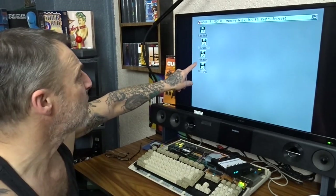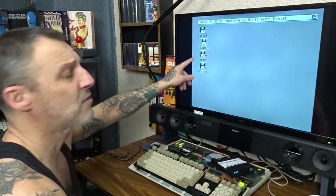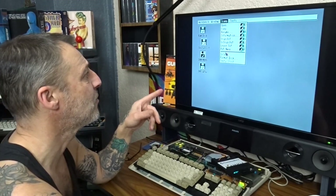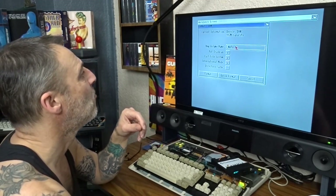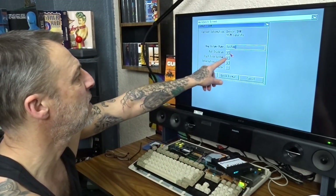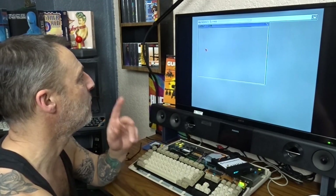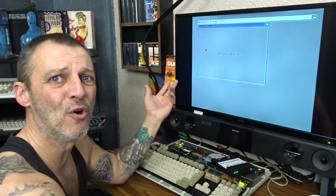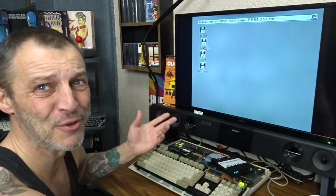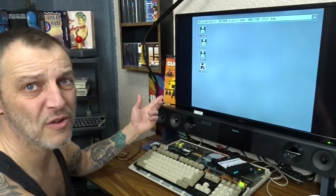There we go — DH0 and DH1. Just highlight it, right-click, go to Icons, scroll down to Format. We're going to call this one 'system'. Get rid of the trash can — you don't need a trash can in there. Quick Format — Format. Don't do Format, select Quick Format. Format is the exact same as Quick Format but quick format you'll be here for some time if you press the wrong one. So now we've got one partition done, it says 'system'.